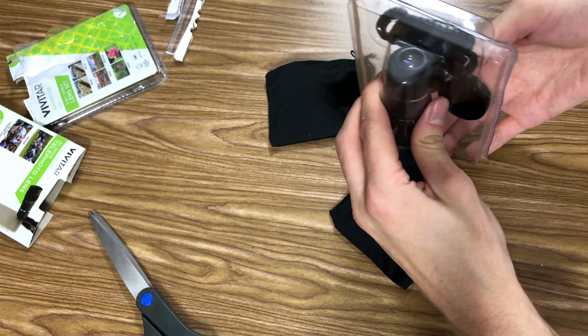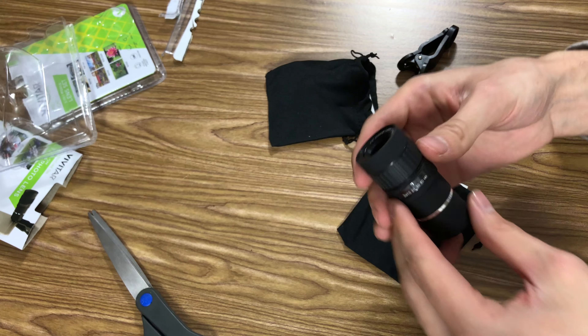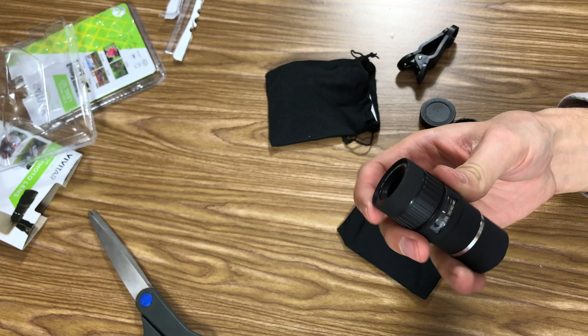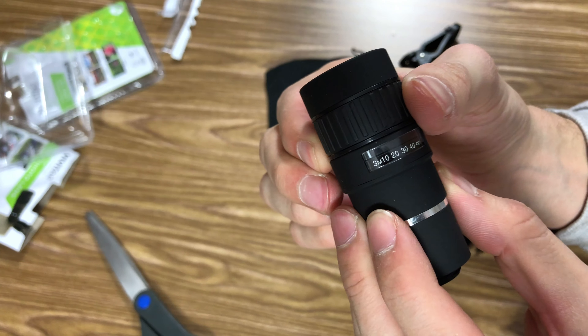This 8x lens though looks nice and beefy. Whoa, that's a really beefy lens. I guess that's the focusing mechanism.